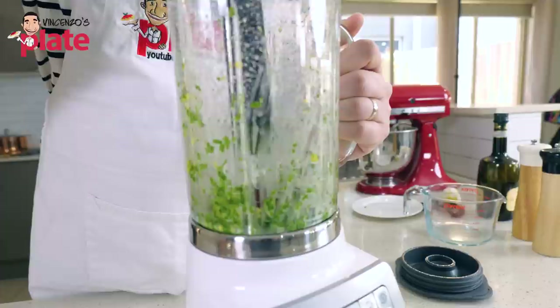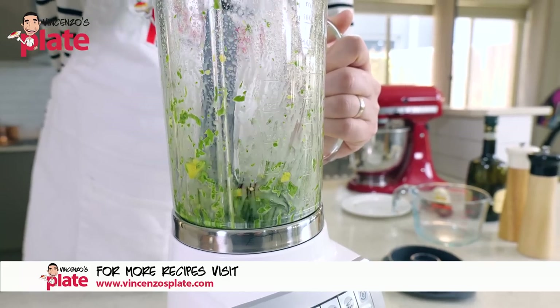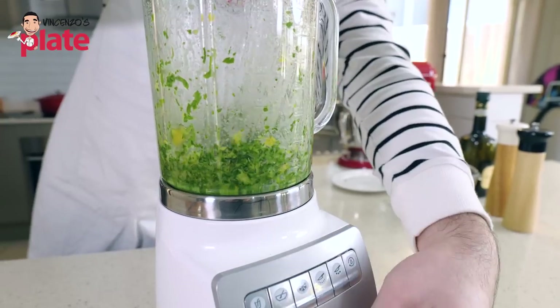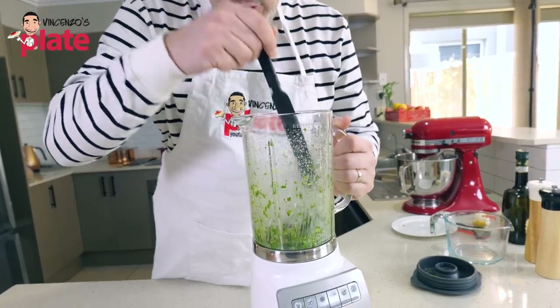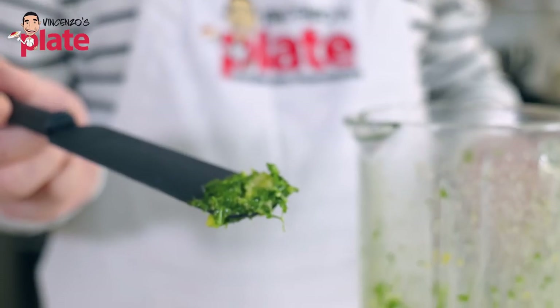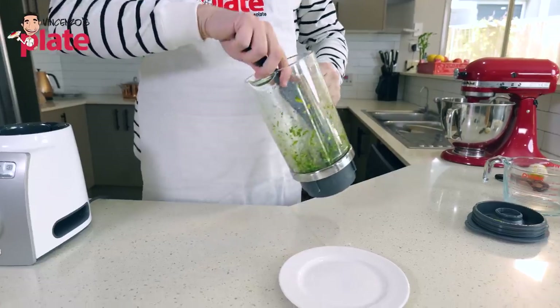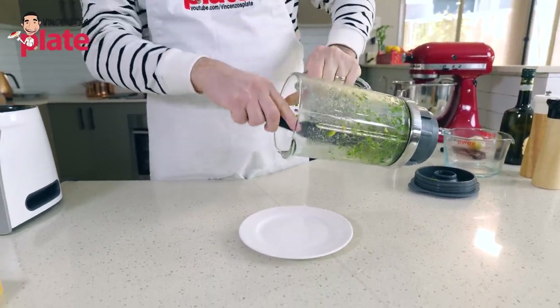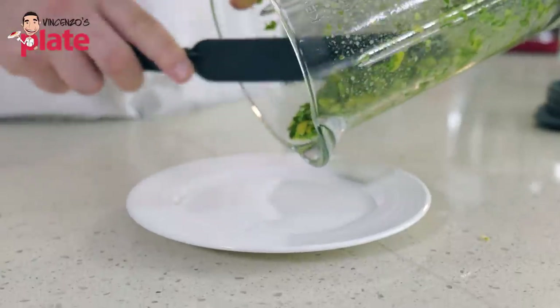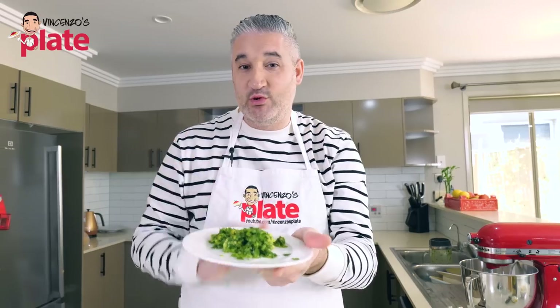I just want the lemon to crush a little bit more. Push the ingredients back to the bottom and blend one more time. We have plenty of oil so we don't need any more. It looks very good — the lemon pieces are nice and small. Taste that. Beautiful combination — lemon skin, so good. We keep this on the side and put it right on top of the meat once we serve it in the plate.